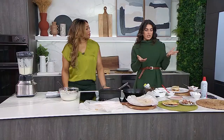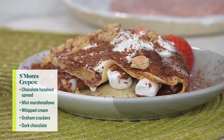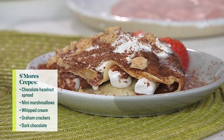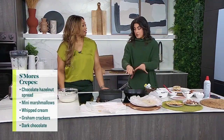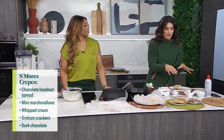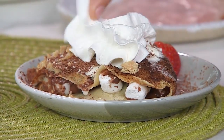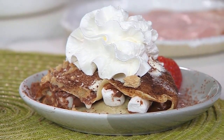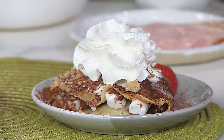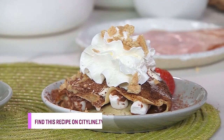For the sweet option, we have a s'mores crepe. Spread chocolate hazelnut spread on the crepe, then put mini marshmallows on half of it. Do the fold, butter the pan again, and cook until the marshmallows get nice and melty. Plate it and add whipped cream, chocolate shavings, and graham crackers for a little crunch. Julie, thank you so much — great recipes that we'll put online at cityline.com.